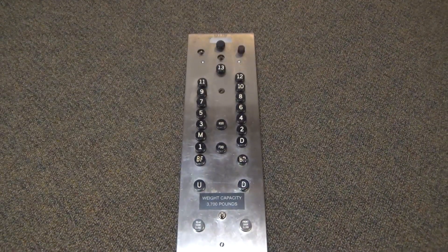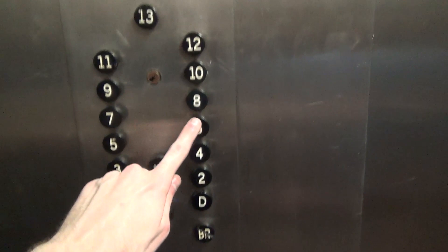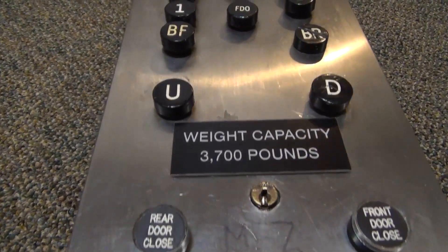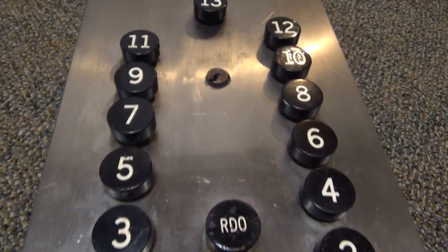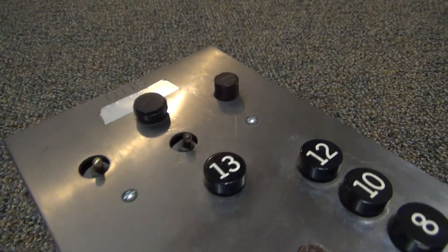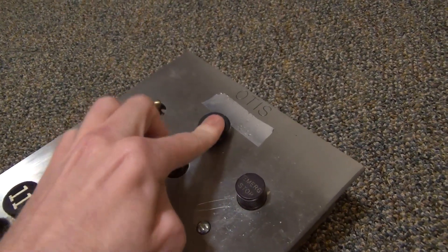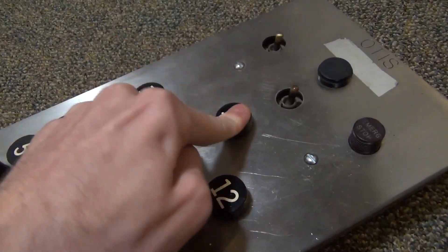Today we're taking a look at this Otis black button panel from 1959, used in a freight elevator that recently got modernized. This is a rather basic car panel. The door close buttons were added on for fire service. This particular one has a 13th floor, which is quite uncommon. Up on the top we have two toggle switches which lost their label — the emergency stop and the alarm button, which is kind of sticky and has been replaced.